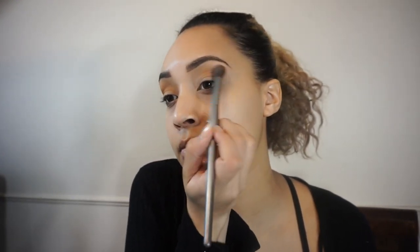Using my Jaclyn Hill Morphe palette, I'm going to start off with the shade Crimesical as my transition shade. I'm going to buff that color out and continue to pack it on until I get the intensity that I desire.